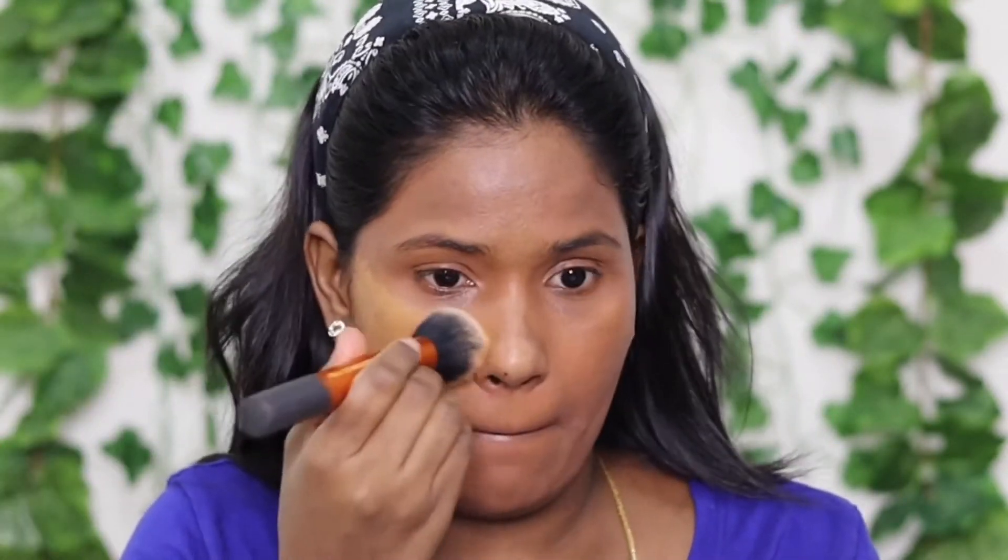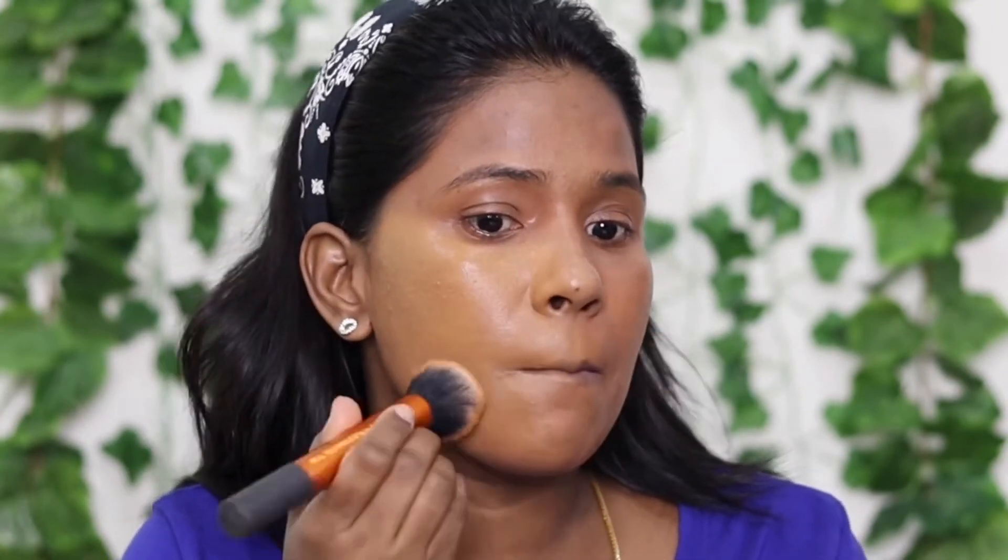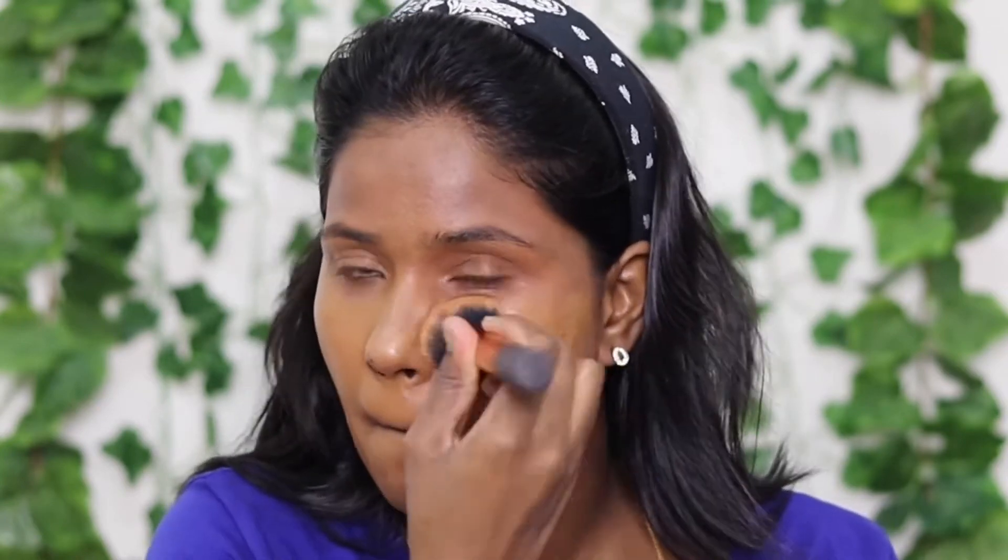The Maybelline Fit Me foundation in shade 340 Cappuccino is done. I will use this foundation for the makeup. I used my real buffing brushes to apply it. I also tried using a highlighter with the brush.